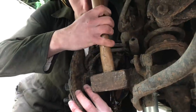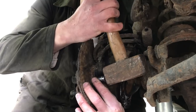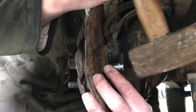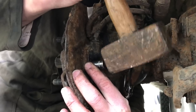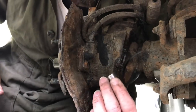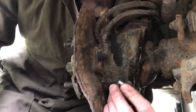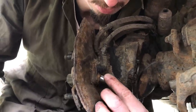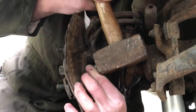Next thing to remove is the ABS sensor from the back of the hub, if you've got one. This one has got one — it's just attached with a single bolt. It wants to be an 11mm head on it, but at the minute it's 11mm plus some rust, so we're just trying to clean that up so we don't end up stripping it when we try and remove it.